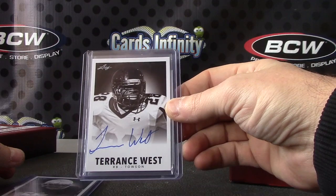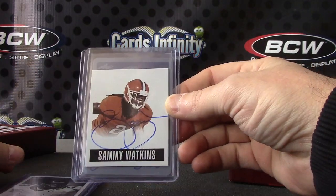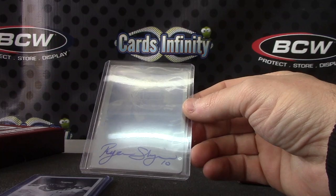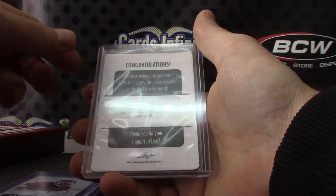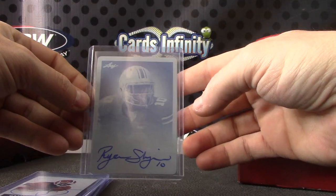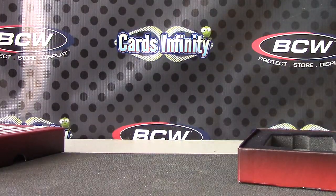Terrence West. Sammy Watkins — he might be pretty good. And your one-of-one printing plate is Ryan Shazier — Shazier cyan printing plate, one of one. There you go, first box, one of one. Appreciate it — get out of the way there, Diesel.